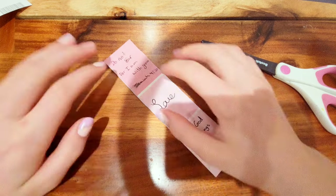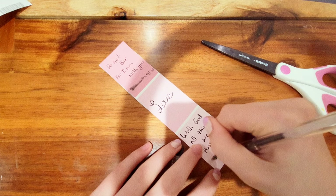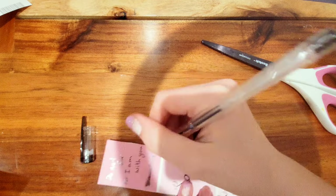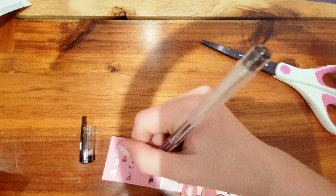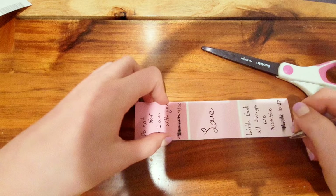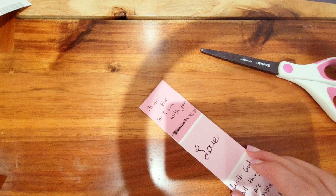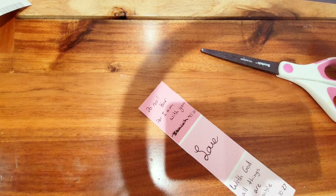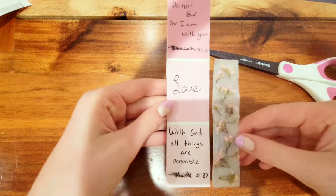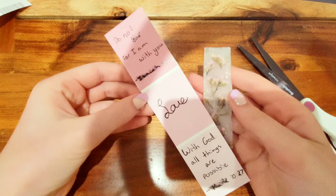So I repeated it on the other one, spreading intentionally, and rewrote it because the first was a mistake. I rewrote Isaiah, Mark, and the love one. So there we have two bookmark ideas for your Bible — or any book! I recommend using a Sharpie, not a pen.